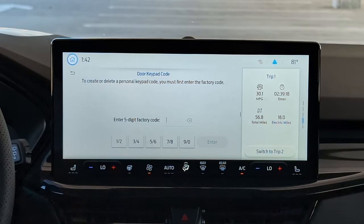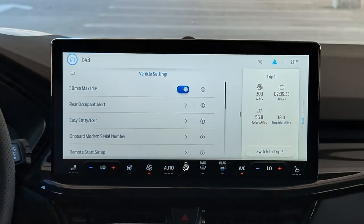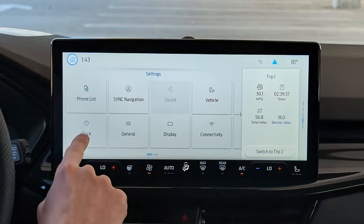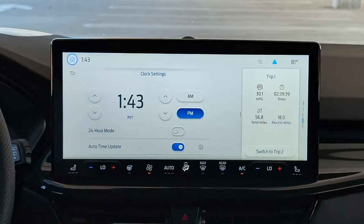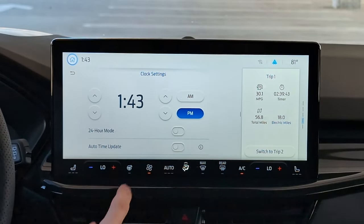Door keypad code — one of my favorite things in Fords is having the five-digit keypad code on the outside of the car. This is how you set your custom keypad code: you've got to know the factory code, which probably came in your glove box from the dealership, and then slot that in there to set a custom one. Clock Settings is how you change your clock — if you wanted it a few minutes fast, you could do that.